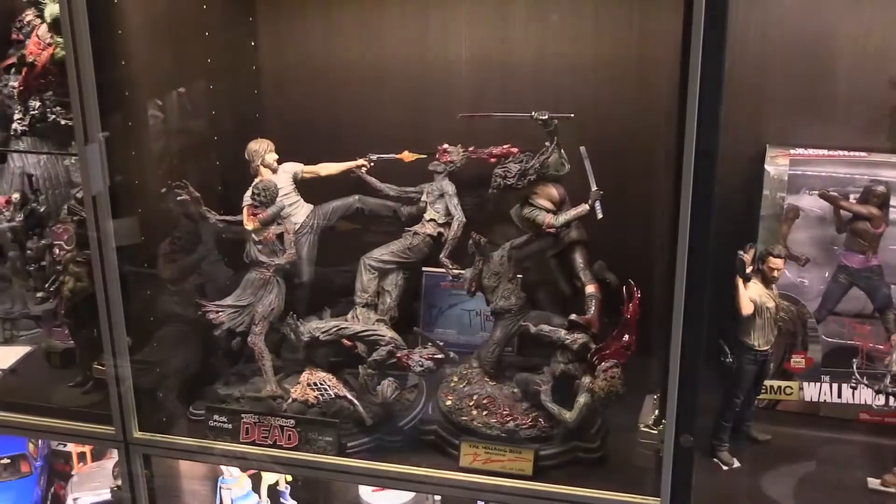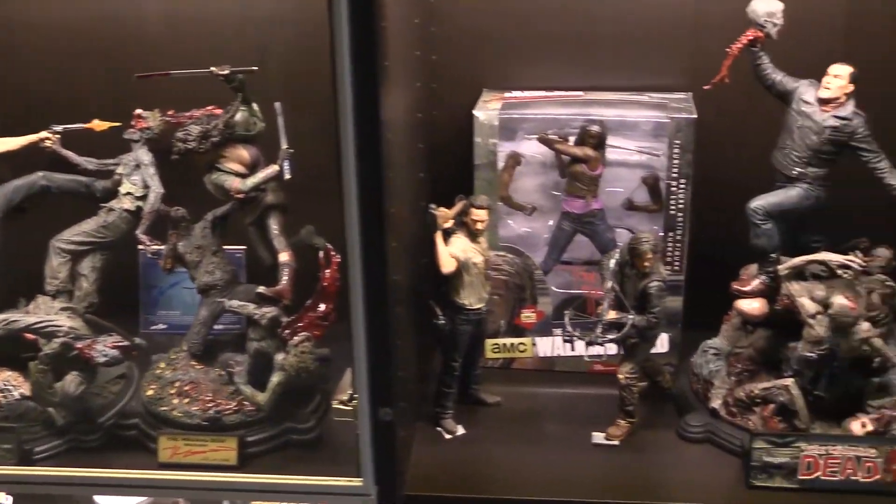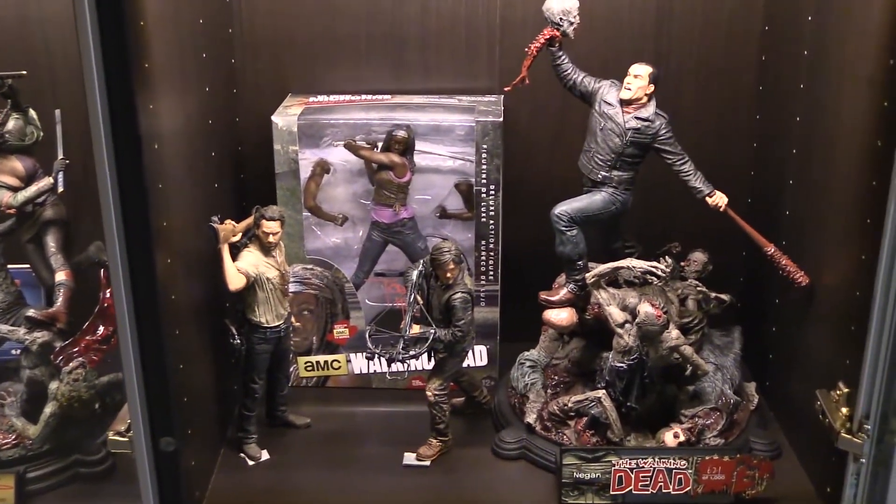As you can see, they look great as far as size next to each other. And here's Negan displayed with some of the Walking Dead 10-inch figures.